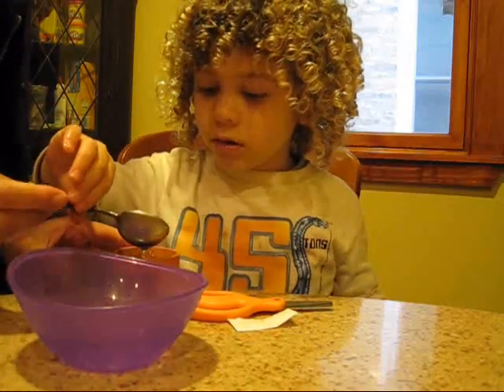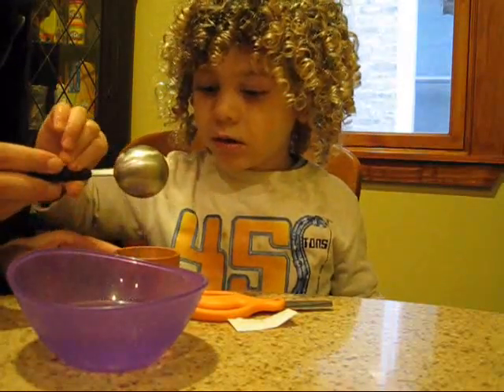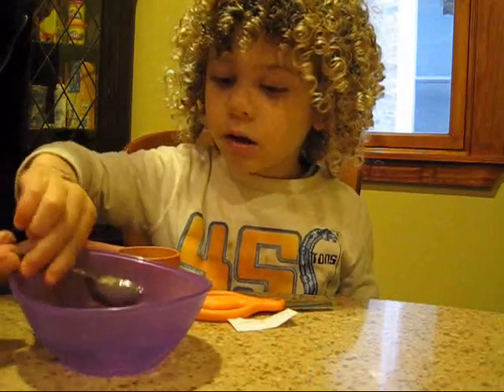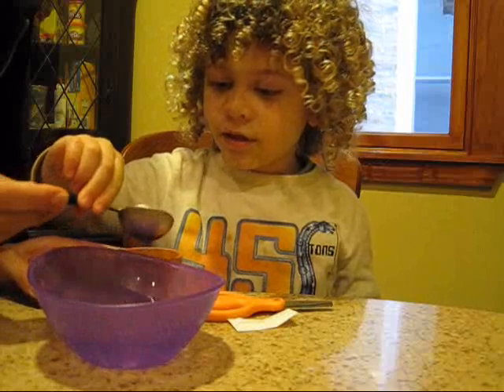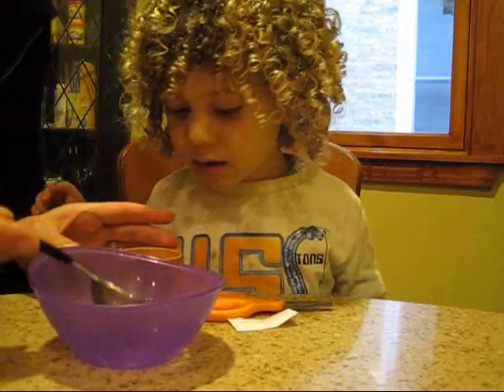So can you put three in here? One. Good. Now that seems like it's going to be too much, but let's see. Two. And three. Good job. Now we have to let it sit for a minute.